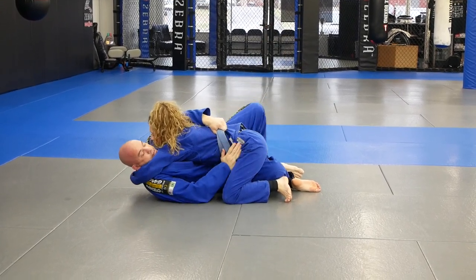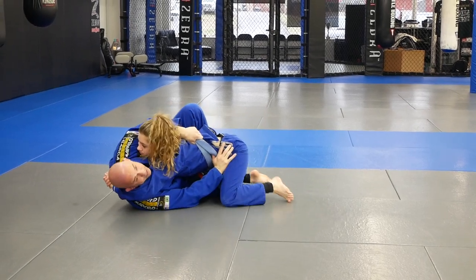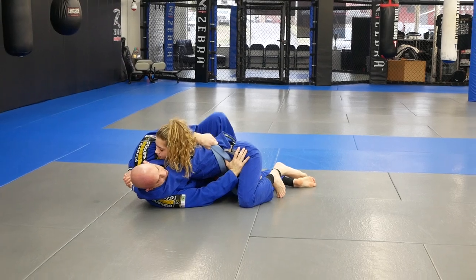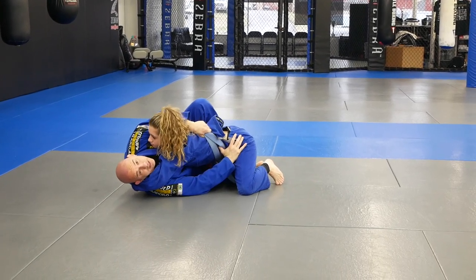Now I'm going to throw my hook in again like we did — here and here. See how I brought her back too? When I put the hook in, I took the other leg and curled in and brought her back.